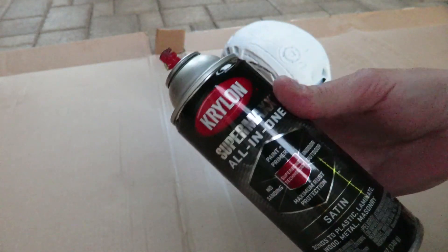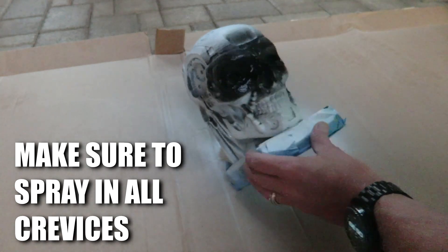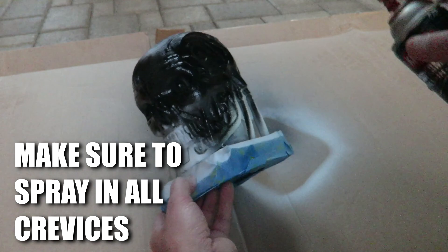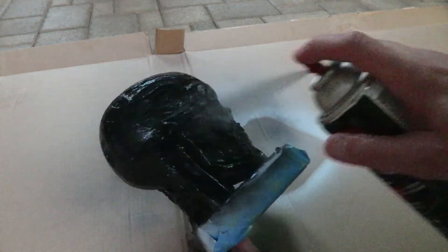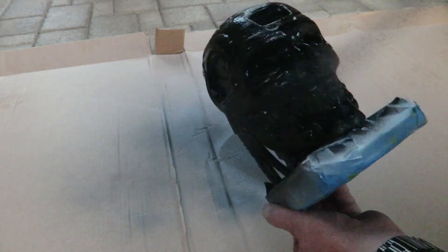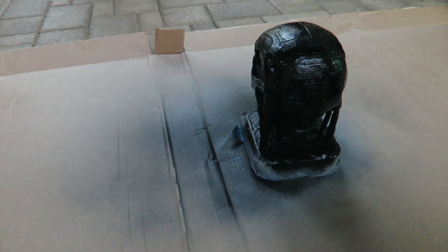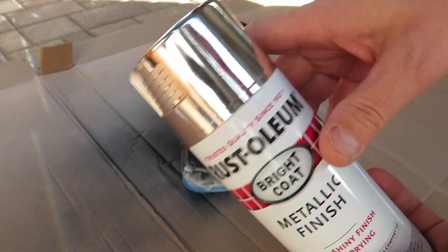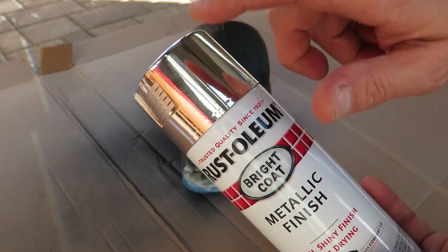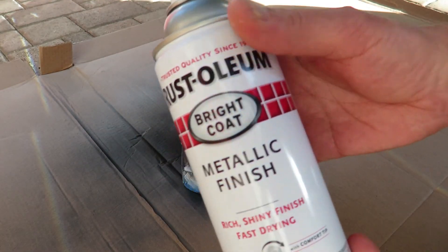Now I'm going to hit it with some satin black primer. Now we're going to apply the Rust-Oleum metallic finish. I don't expect it to come out looking exactly chrome — these usually fool you. So we're going to try to get it as close to metallic as possible. I've shaken this up and we're ready to apply it.